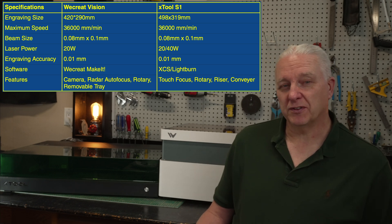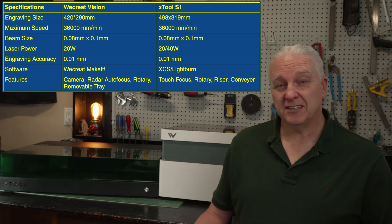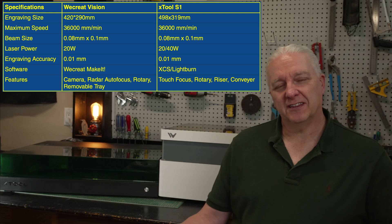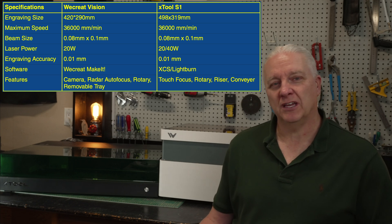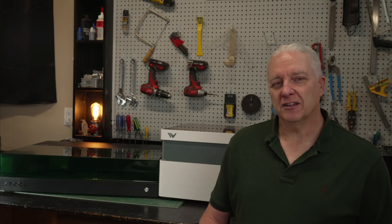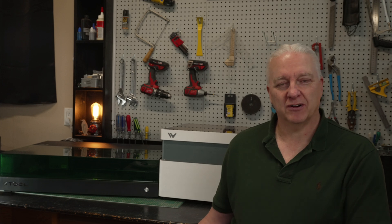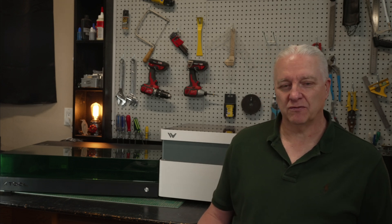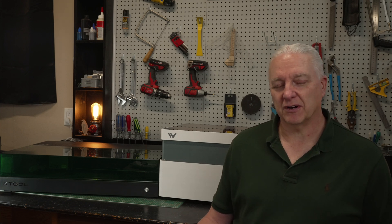The specifications for both of these lasers are virtually identical — the workspace size is certainly different, but same speed, same laser spot size. For power, WeCreate is 20 watts; the Xtool S1 is available in both 20 and 40 watts — I have the 40 but I'll also price out the 20 so you can compare power for power. On the software side they both offer their own custom design and control software with authoring capabilities and both are really good. In addition to their own software, Xtool also supports LightBurn, which may be an important consideration for some.